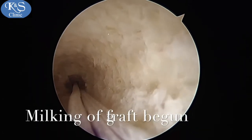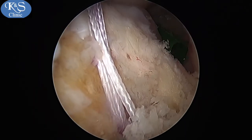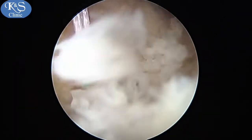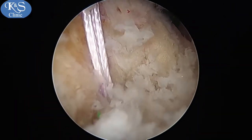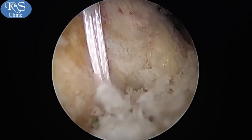You can now see it flip. Once flipped, the milking process starts, pulling the graft up through the tibial tunnel into the femoral tunnel. You can now see the graft being milked up when viewed from the posterolateral portal.